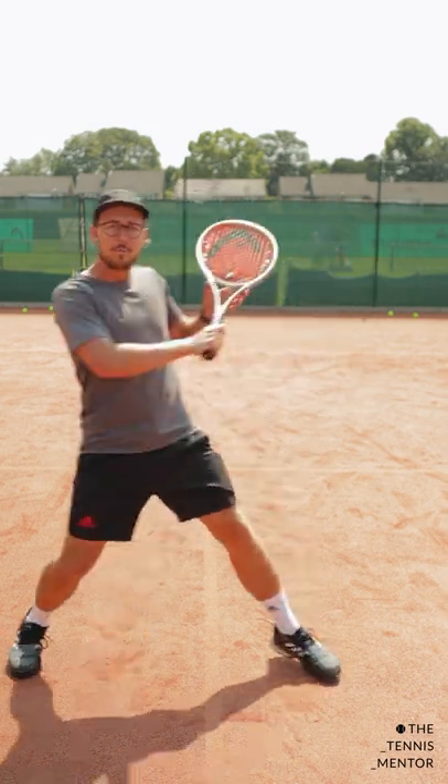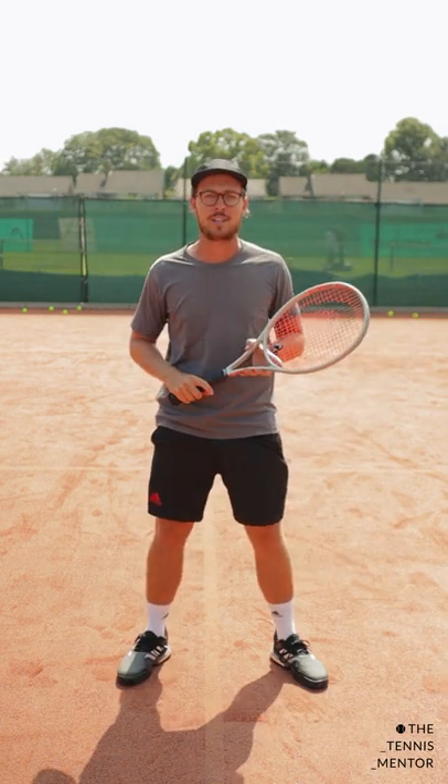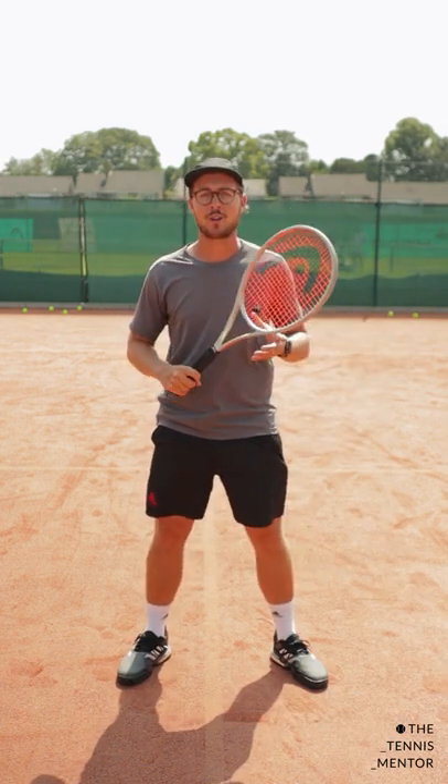Obviously if you have time to move, moving is going to be much more effective, but sometimes we don't have that luxury — and if you don't prepare with your backhand, good luck. Let me know how you get on.